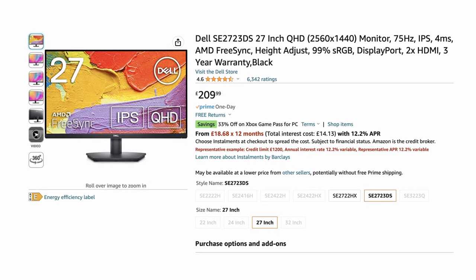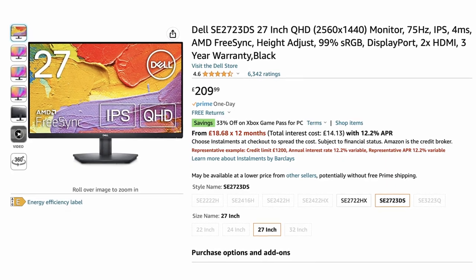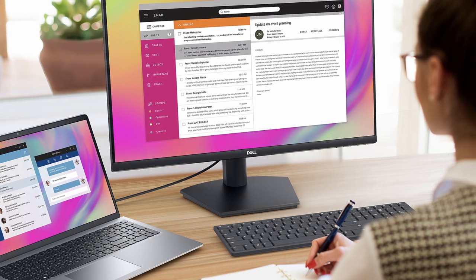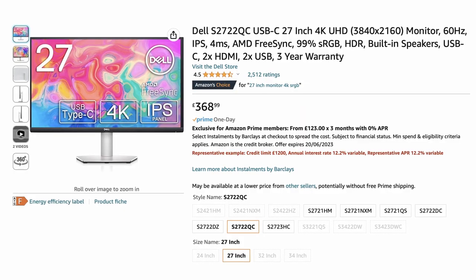Next we have a Dell monitor, which is double the price of the previous monitor. However, it's got a fair bit more resolution. 2560x1440 is going to be a lot higher pixel density and you're not going to be looking at pixels quite so much. It's also made by Dell, a more well known manufacturer, so if having a more established brand is important to you, then this monitor is definitely worth it.